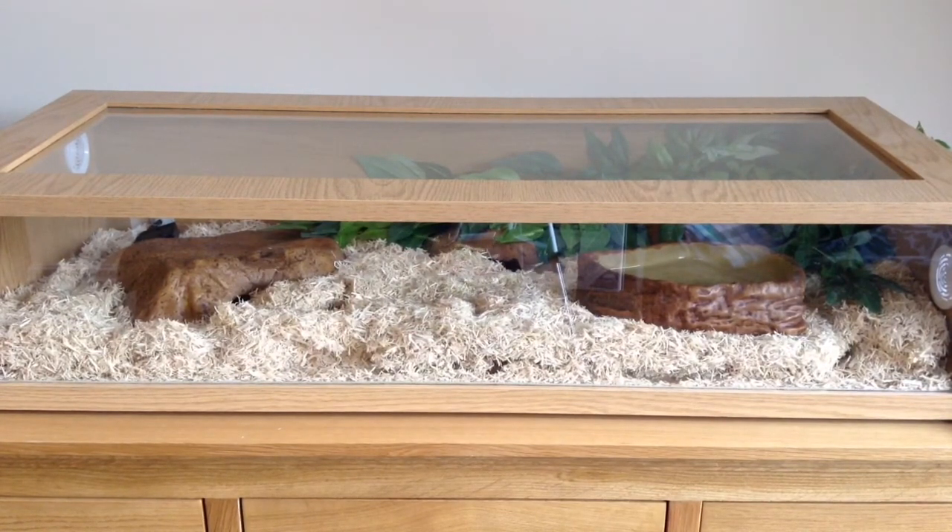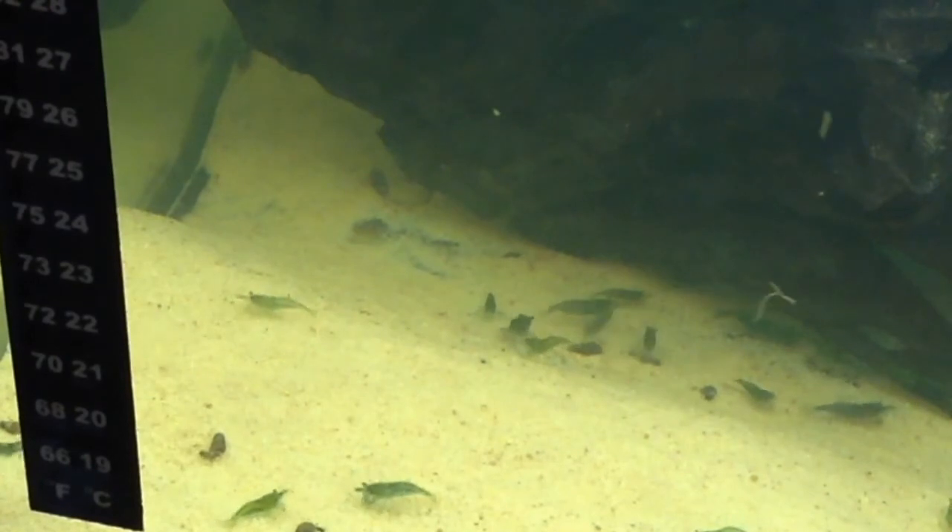In a couple of months I'm going to get him a 4-foot-long enclosure, but for now I'm just going to be holding him and laying off on the food. He's currently eating a jumbo mouse every fortnight, although I might reduce that to a large mouse every fortnight. He's eating every time, and he's stopped striking for some reason — I don't know why — but he's drop-feeding fine.